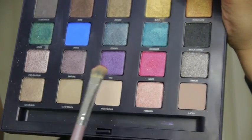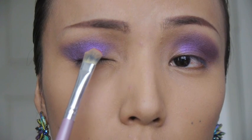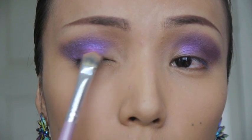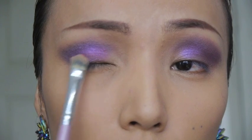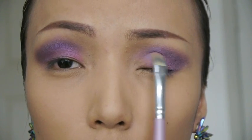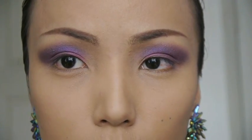Next I'm gonna pick up this pink eyeshadow on my flat brush and then sweep that on the center of my eyelids. Pink and purple is probably the best color combination.